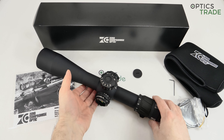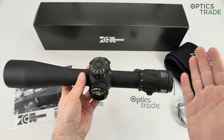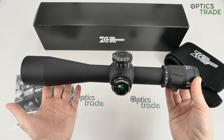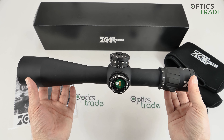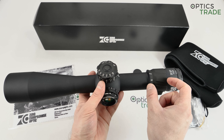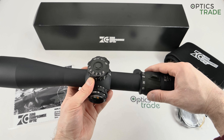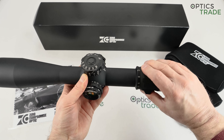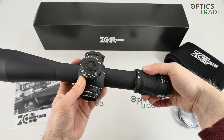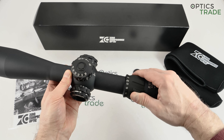Going through the physical details: the scope is roughly 39 centimeters long — 38 point something — which is 3 to 4 centimeters shorter than the majority of competitors, most of whom are above 40 centimeters. The magnification ring is bigger and wider than on competitors, made fully out of metal, nicely ergonomically designed, really smooth, and consistent throughout its travel. You need roughly 180 degrees of rotation to go from 5 all the way to 27.